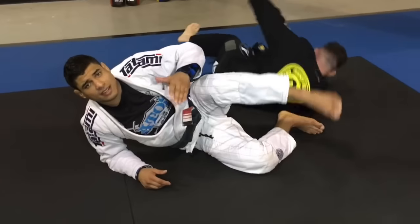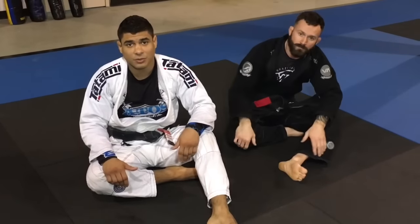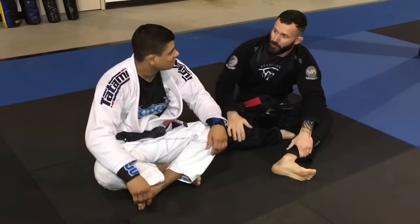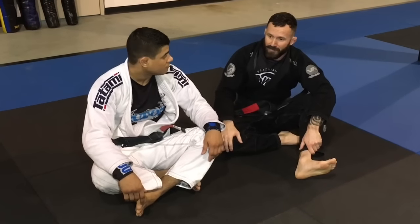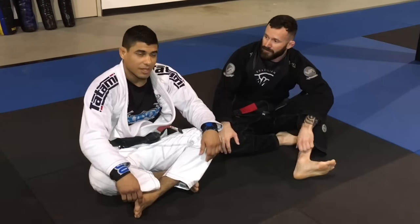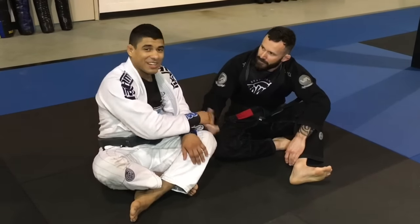Hopefully you guys enjoy that technique. It's something I like to do a lot — it works really well for me and it's very effective. Play with it and let me know how you feel with it. Thank you. If you guys are in the northeast, I would highly recommend hitting him up for a seminar. Everybody here from white belt to black belt learned something. Super awesome seminar. Appreciate it, guys.